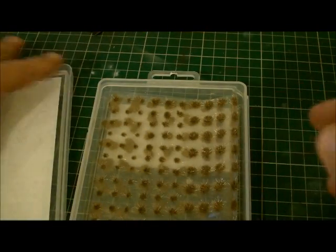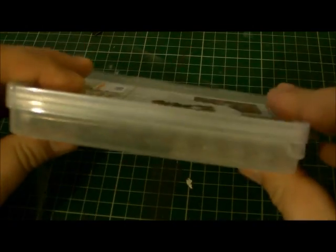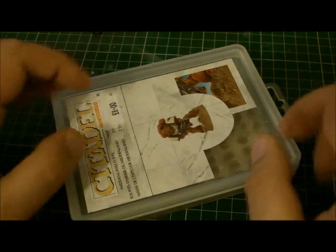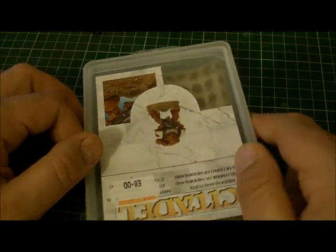Plus you get a nice little box to keep your sand in, because if you didn't notice, they've also included sand in these boxes. So I'm going to give this a try and I'll let you know how it goes in the next video, or when I talk about the next load of figures I'm doing.